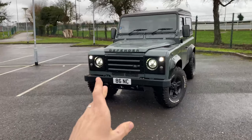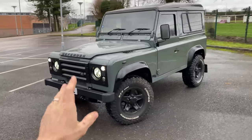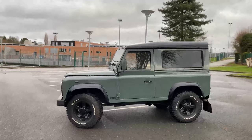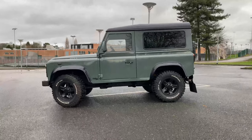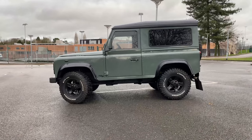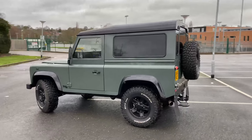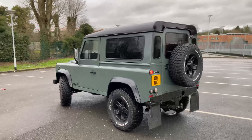Let's begin with number one which is ride height and suspension. My Land Rover Defender is sitting on a two-inch lift kit at the moment and as you can see from the side of the vehicle you've got that slight bit of room between the top of the wheels and the arches, which doesn't look bad, but I'm not really that bothered about being on a two-inch lift kit.